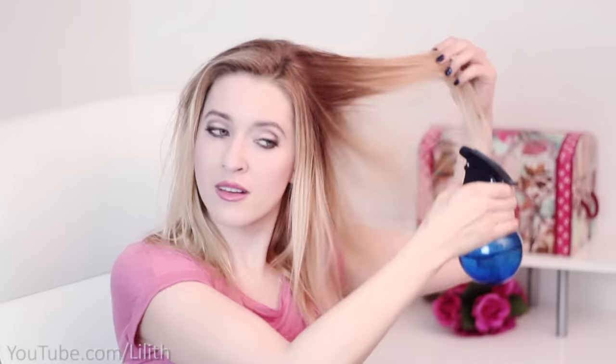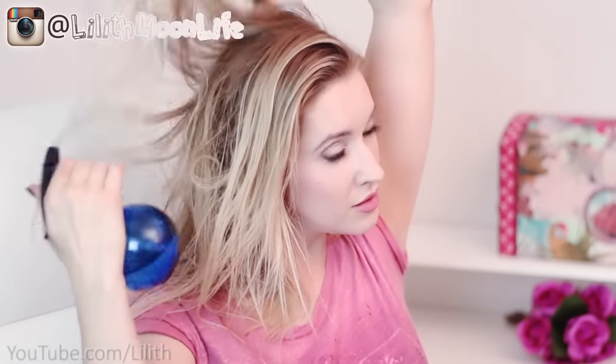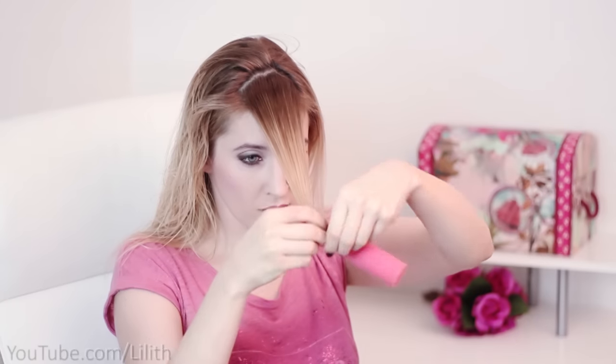No matter what hair rollers you want to use, you don't want to apply them on totally wet hair. Your hair should be like 80% dry. What I usually do is wait for it to dry completely and then simply spray it with some water. I grab the first section of hair that lies right above my forehead and I'm going to roll it onto my roller.